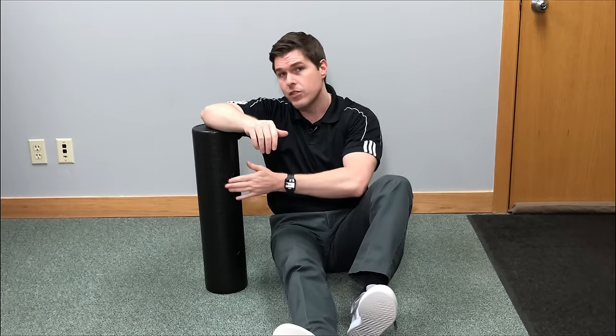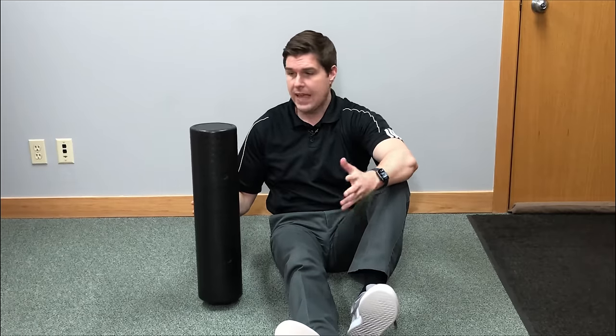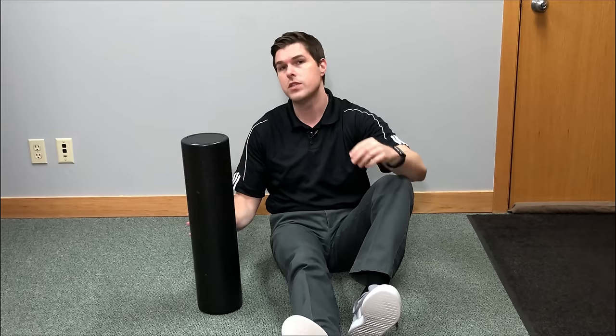We're going to start with the method that uses a foam roller. I'm using just an everyday basic 24-inch foam roller I got on Amazon — I think it was about $12. They're very inexpensive. You can get one at any place that has a sporting goods department like Walmart or Meijer. If you don't have one, invest in one — they're very beneficial. You can do a lot of stretches and exercises. What I'm going to do first is loosen everything up in the upper back through what we call a modified wall angel.